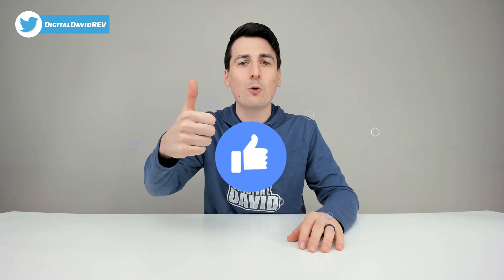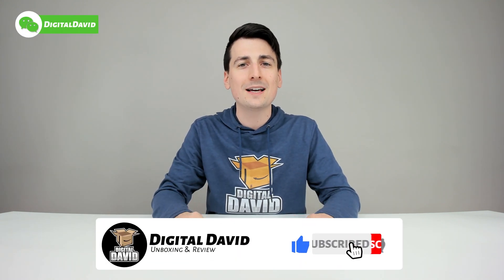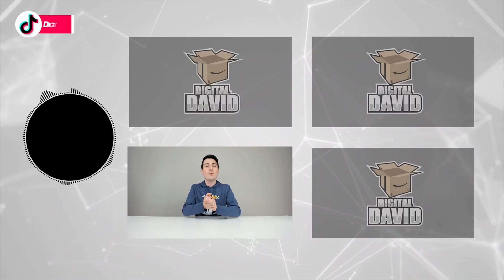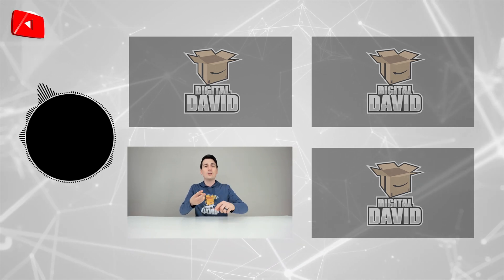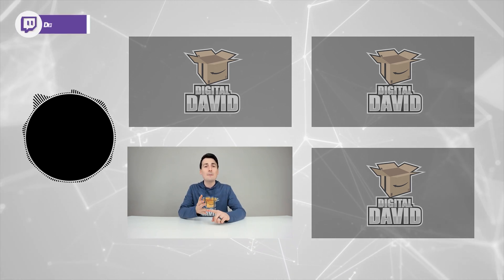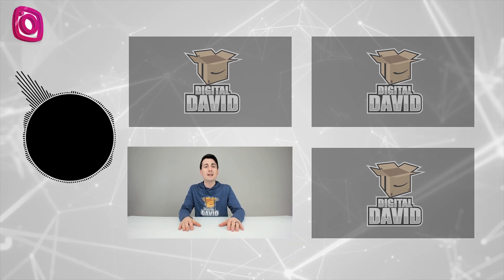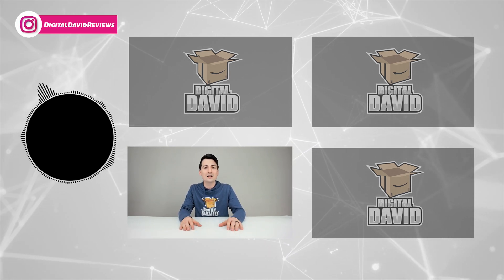Can you go ahead and hit that like button for us and subscribe to our channel? We have new content coming out daily and we don't want you to miss anything. Please give us a follow online — make it a clean sweep: Facebook, Twitter, Instagram, Twitch, TikTok, Discord. You can message us on WeChat, check out our website, and join our free newsletter. New content daily — we can't wait to see you in our next video.